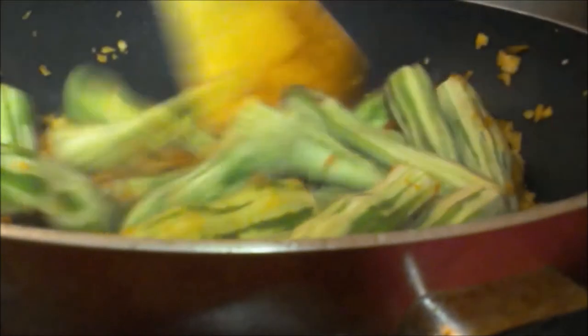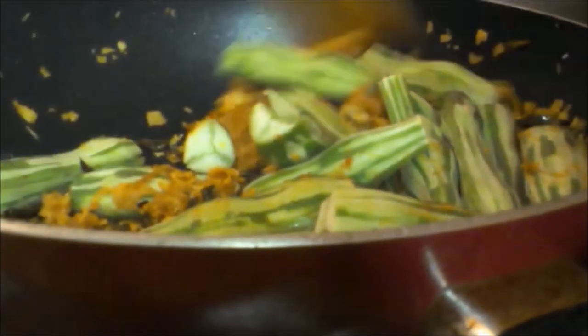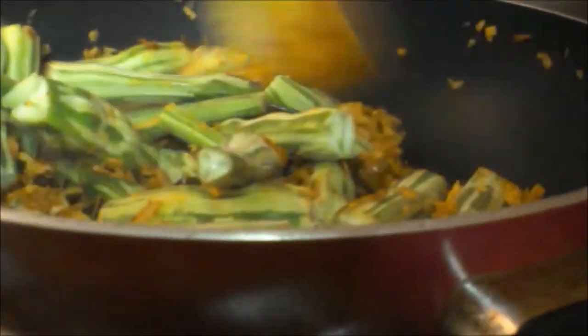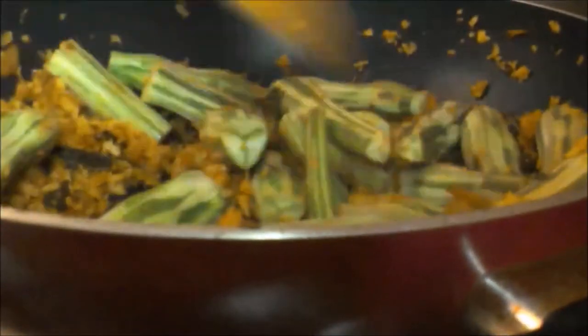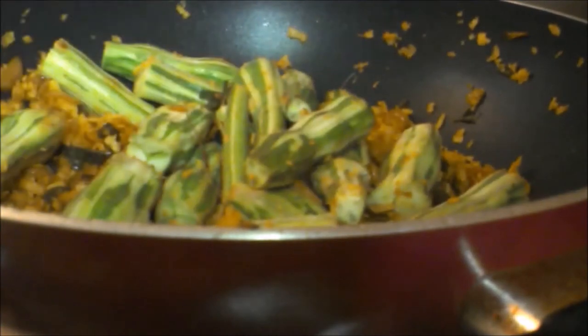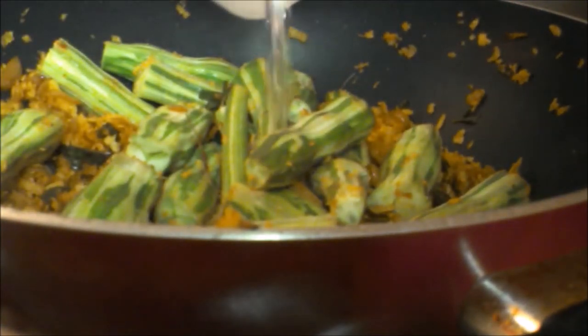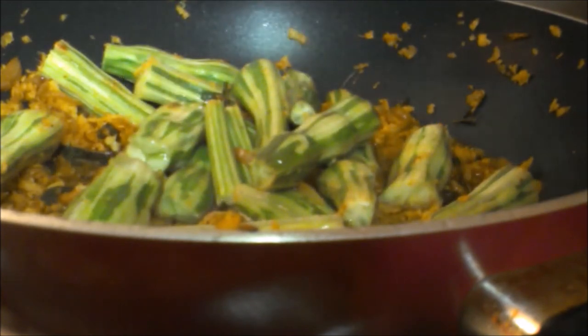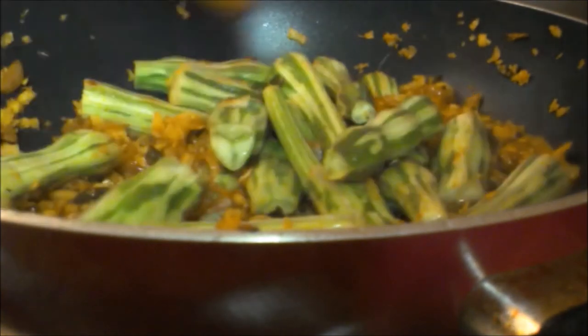Make sure this is perfect. Please put in the oil in the pan. It will be stirred in the pan. We will be using the volcano in the pan.